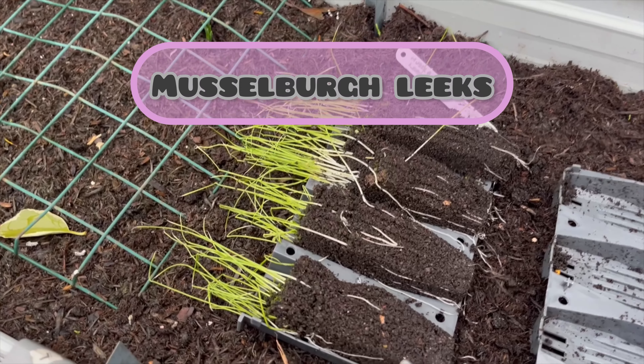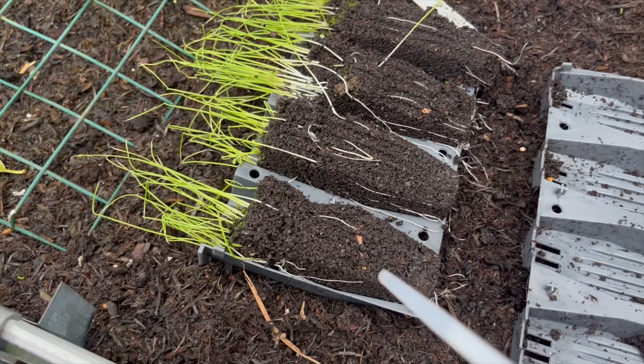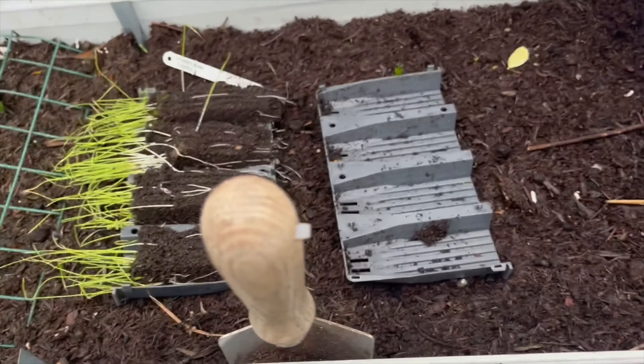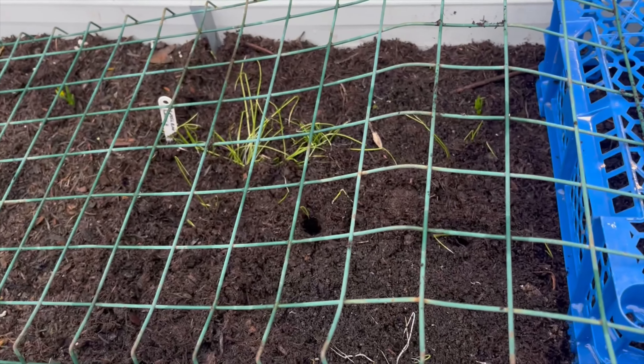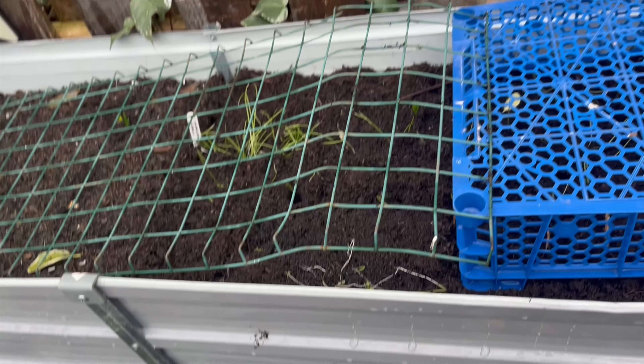These are my Musselboro leeks. I need the container so they look alright. I'm going to plant them into this bed. Leeks planted, but not very well — I've just got to water them now. I think they might be a bit too young, but never mind.